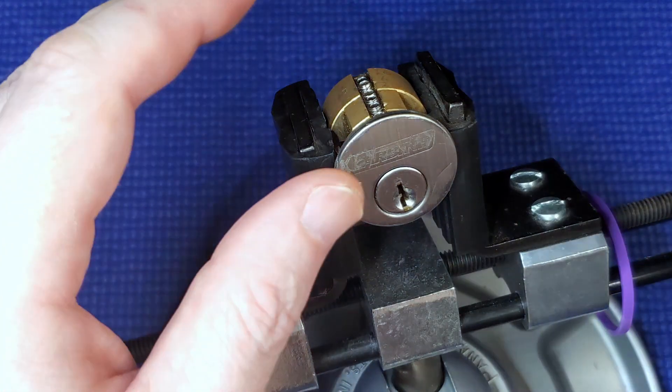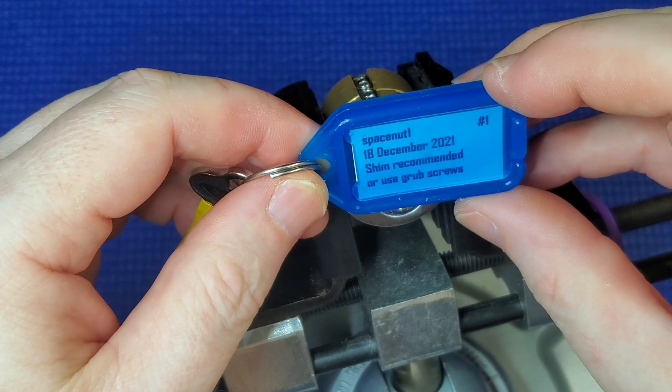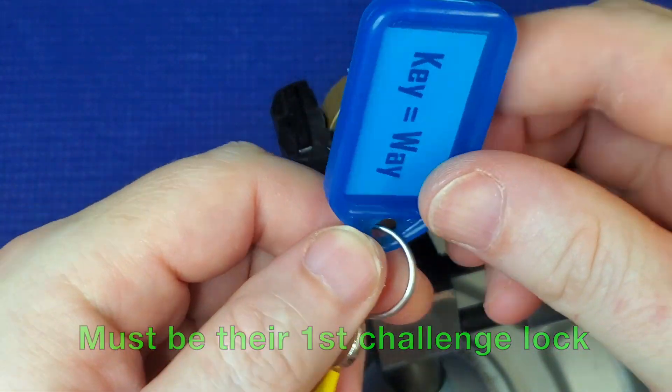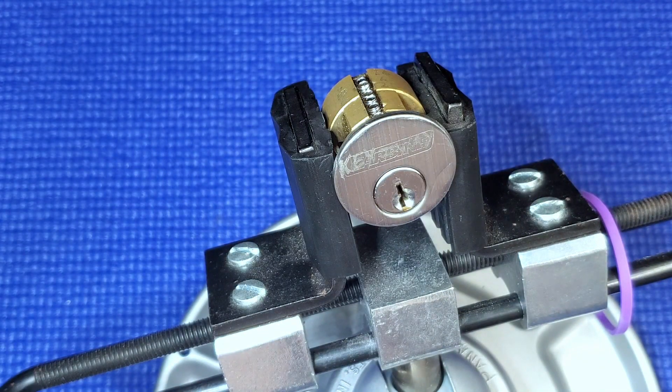I've got another challenge lock here. This one is Space Nut, Space Nut number one. It's called keyway.